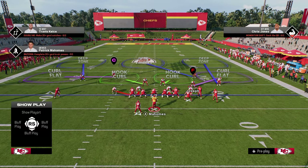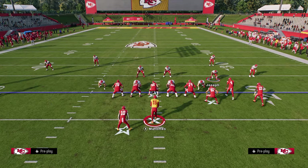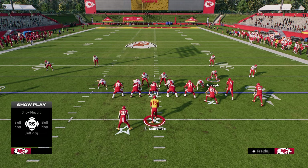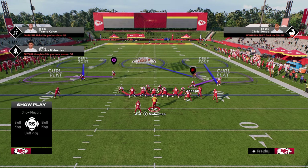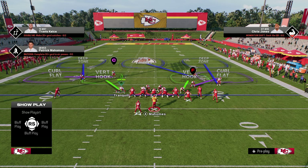The setup for this blitz: you're going to pinch your defensive line, you're going to slant your defensive line down, you're going to pinch your linebackers, and you're going to globally blitz your linebackers straight down. From there, you can put both defensive ends into whatever coverage you like.